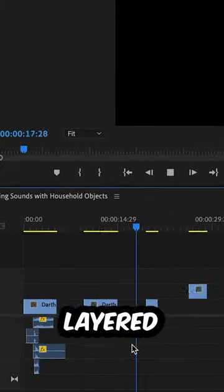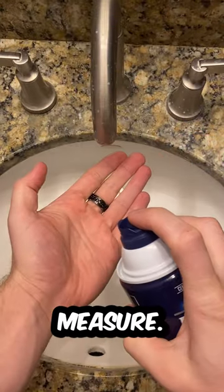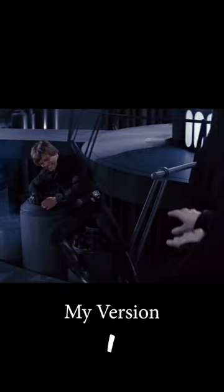I did some pitch adjustments and layered those with the sound of my printer, and threw in some shaving cream for good measure. After a couple of adjustments I got my final product.